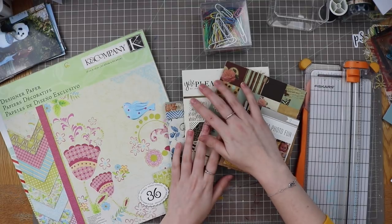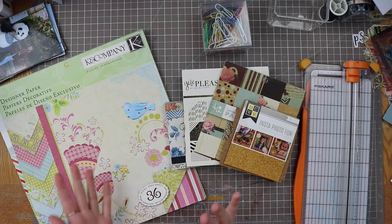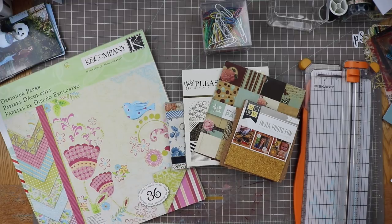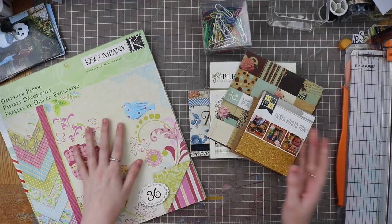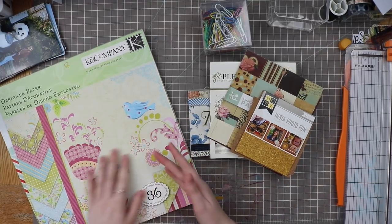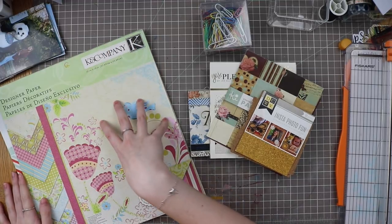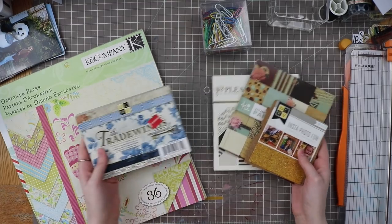I pulled out some ideas for inspiration as well as supplemental materials that will be included in my kit. Going over the die cuts, stickers, and items like that will be over on my Patreon — that's their exclusive item for the month. I will be doing the page portion here on YouTube. If you didn't see January, I went through all the steps of making page kits, and there's a whole playlist for that.